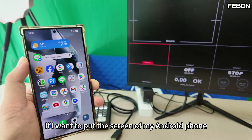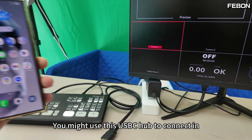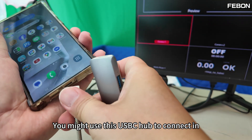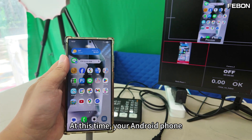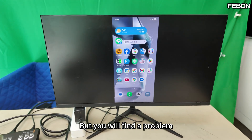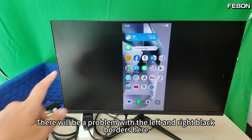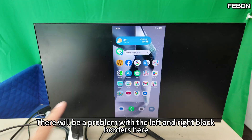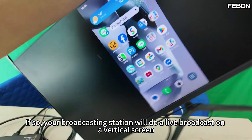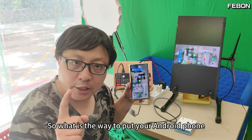This is an Android phone. If I want to put the screen of my Android phone connected to the Atom Mini Pro, you might use this as a PC hub to connect in. At this time, your Android phone will be projected onto your Atom Mini Pro. But you will find a problem. The phone is connected to the switcher, and there will be a problem with the left and right black borders. Your broadcasting station will do a live broadcast on a vertical screen, and it will not be possible to fill the full screen.